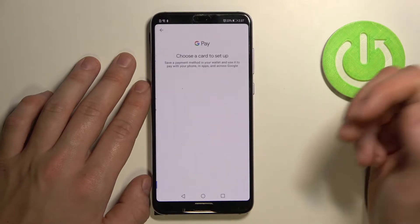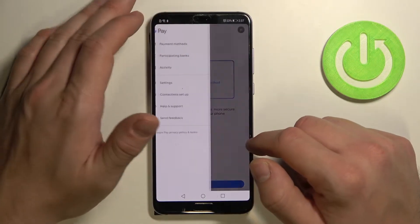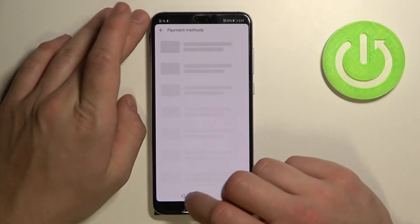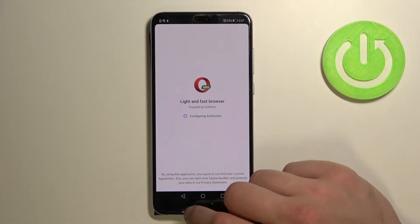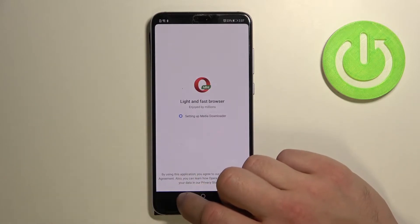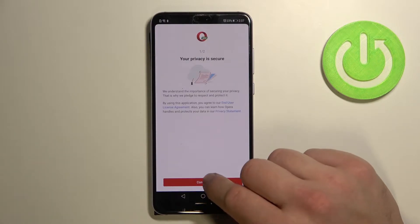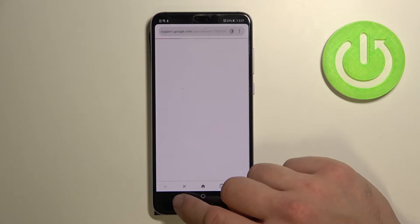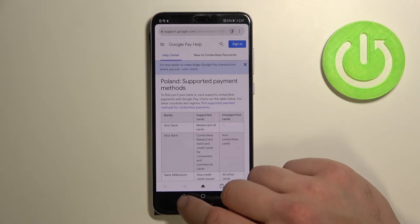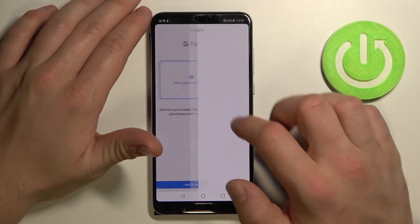From here you can add a payment method, add different types of cards, see all your payment methods, a full list of participating banks, and your activity.